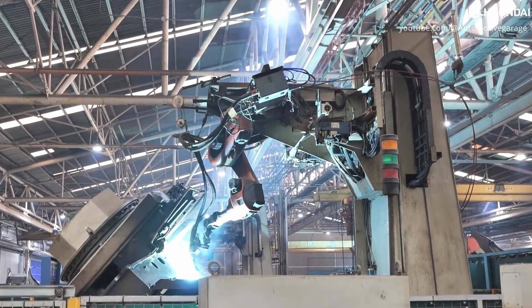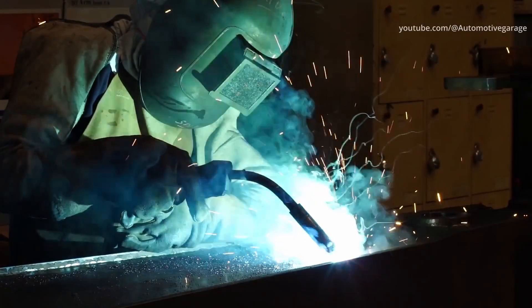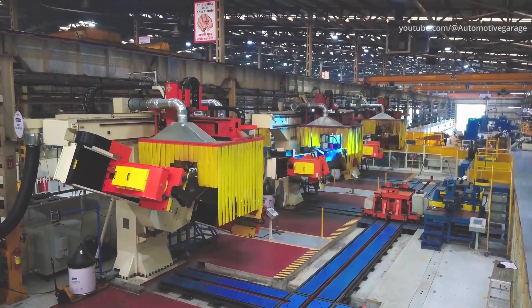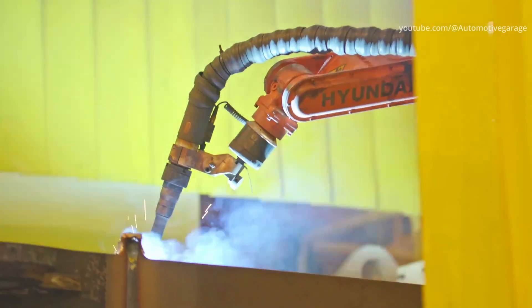The machining process is conducted by machines specifically designed to carry out machining of large-size components. To achieve the component solidity required by standards, the Hyundai construction equipment plant also carries out induction quenching and tempering. The maximum production capacity in the welding shop is 3,000 tonnes per week.